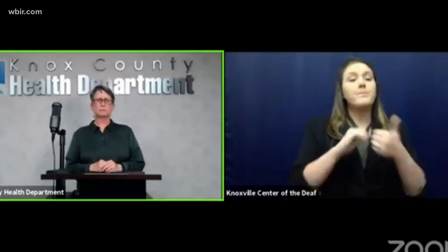Because even if you feel fine, that doesn't mean you aren't putting others at risk. Now, I'd like to go over the proper way to wear a mask. I know this sounds basic, but it's very important.